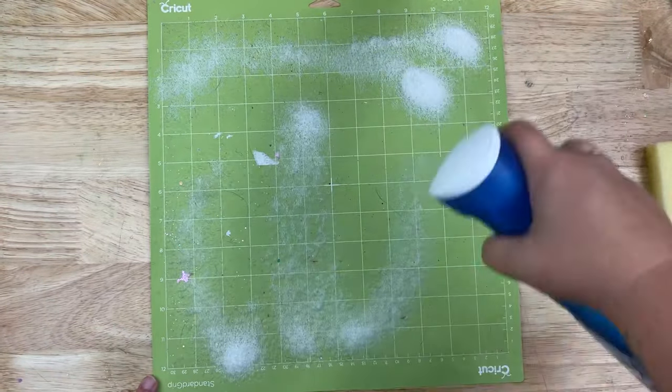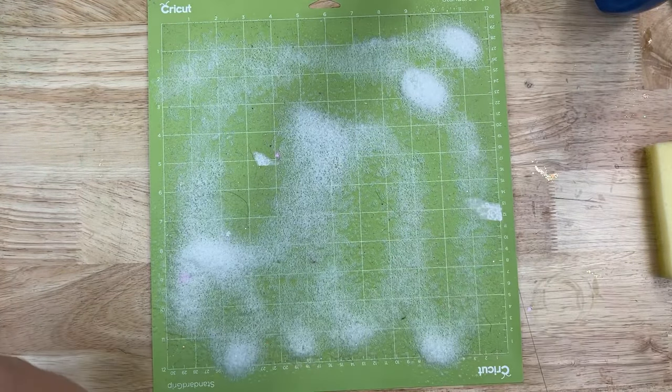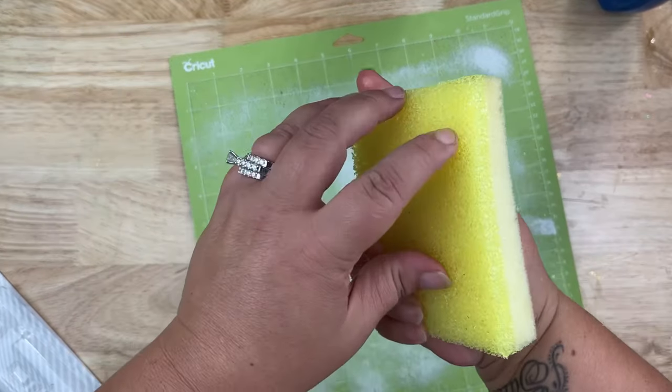The first thing I'm going to do is spray down my mat really well with my Dawn Power Wash. If you don't have Dawn Power Wash, just use regular dish soap that you might have on hand. I have a moist sponge here that's just nice and damp, with some water in it.